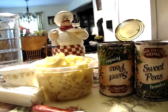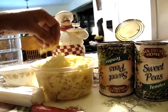Hey y'all, welcome back to Georgia Cooking for the Soul. Today I have a different recipe for you — it's going to be sweet peas with egg noodles.